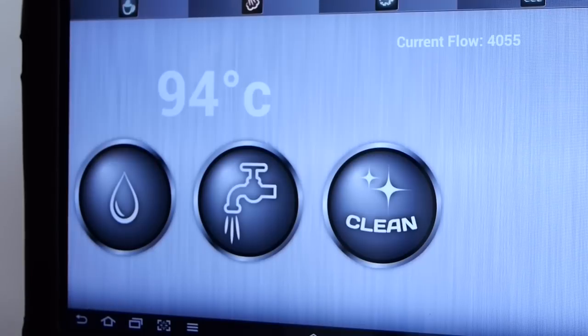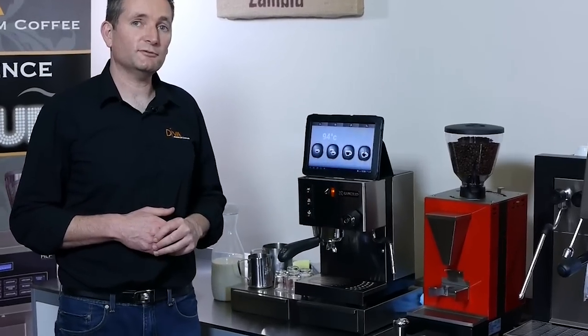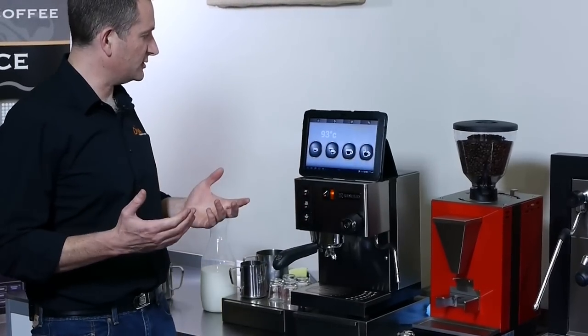This device connects to your coffee machine through this control box, so it gives you precise temperature control. We've set this to 94 degrees and it'll keep it within one degree, and we've put in a volumetric flow meter which means you can set your doses.